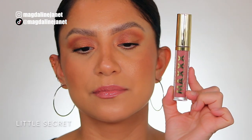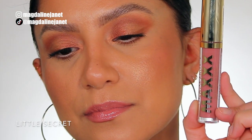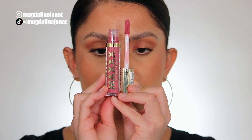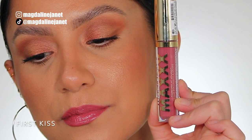So this is the first shade — it's called Little Secret, number 110. And in daylight, this is the shade Little Secret. Moving on to the next one, number 120, First Kiss. And in daylight, this is the shade First Kiss.